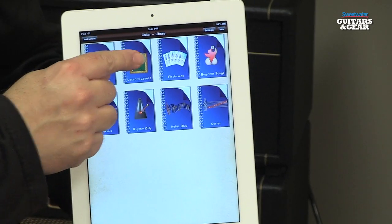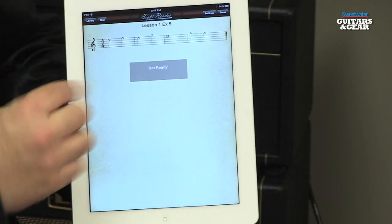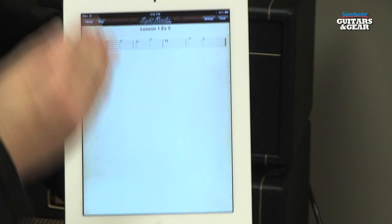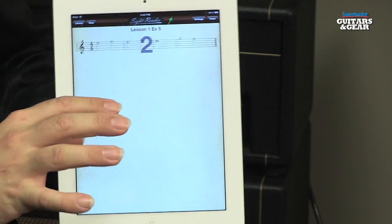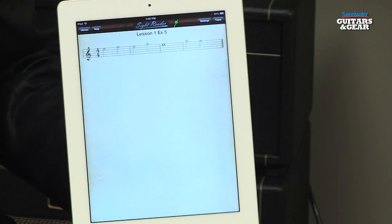These lessons are interactive. When you click on a lesson, it gives you a metronome, shows you the music, and then you can play through along with the metronome. It will listen to what you're playing and actually tell you how accurate you are in reading the music that's on the page. You can go back through it, it will randomize things for you, and so you have a lot of different ways you can work through the exercises and get instant feedback on how well you're reading.